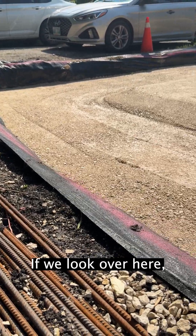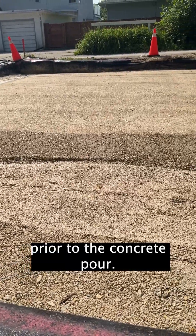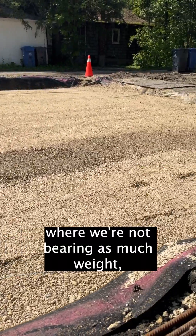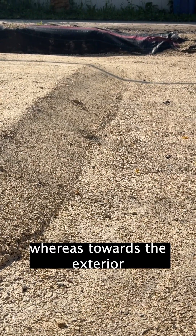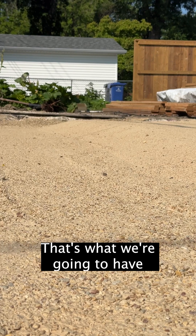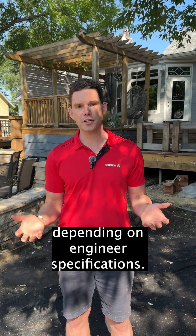If we look over here, we're going to see what the base and aggregate prep work looks like prior to the concrete pour. You'll notice that in the middle where we're not bearing as much weight, the concrete is going to be thinner — typically four or five inches thick. Whereas towards the exterior, you'll see how our aggregate dips down. That's where we're going to have concrete that sits approximately 10 to 12 inches, depending on engineer specifications.